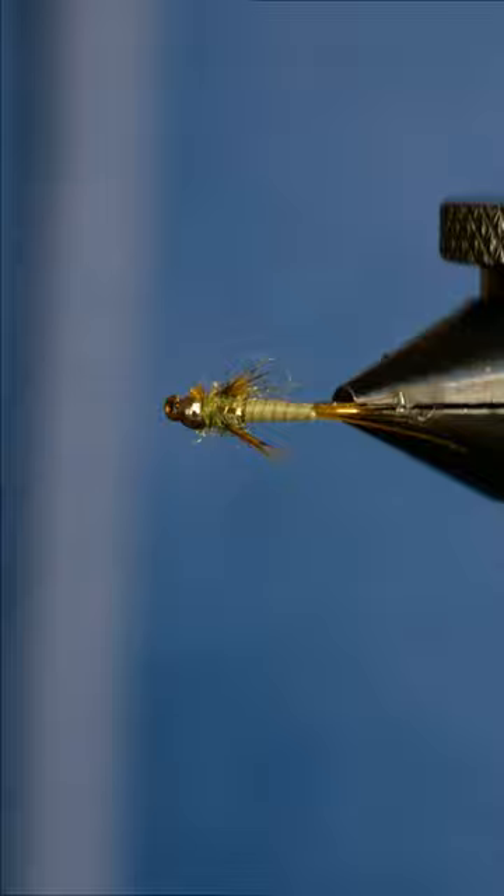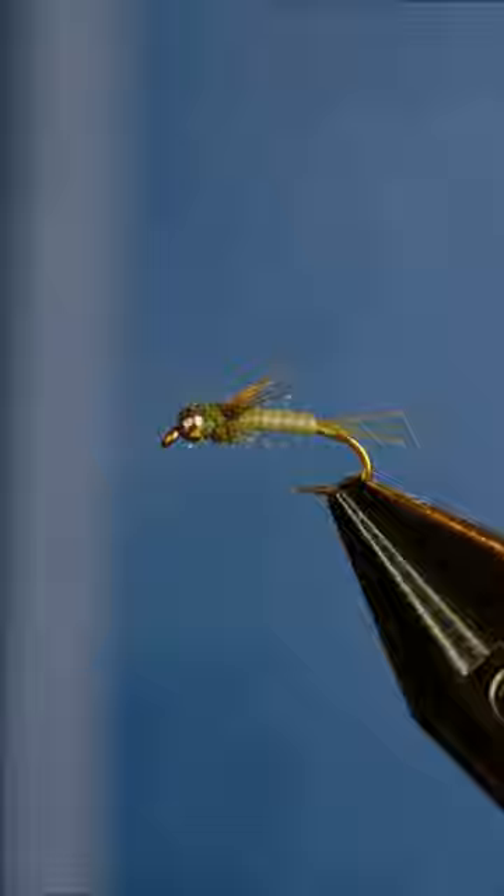These little betas are super effective patterns. I like to fish them in sizes 16 all the way down to 20.